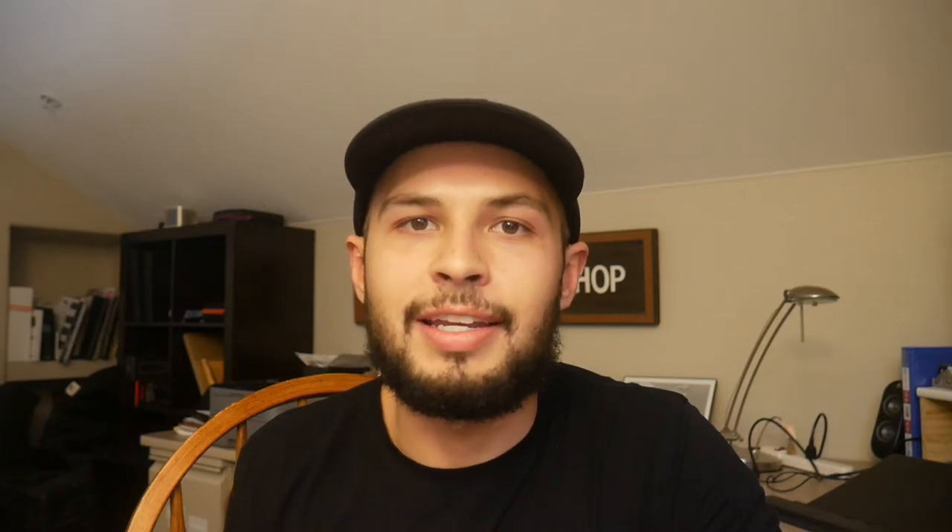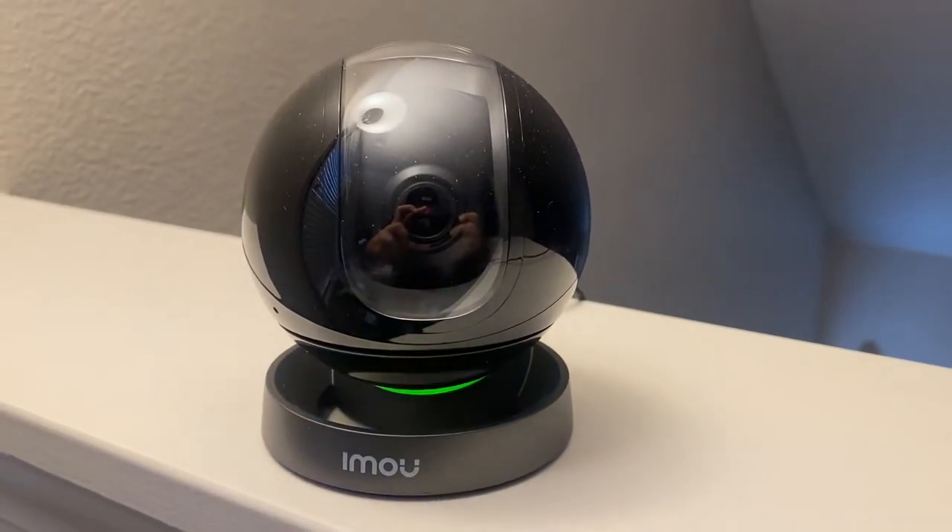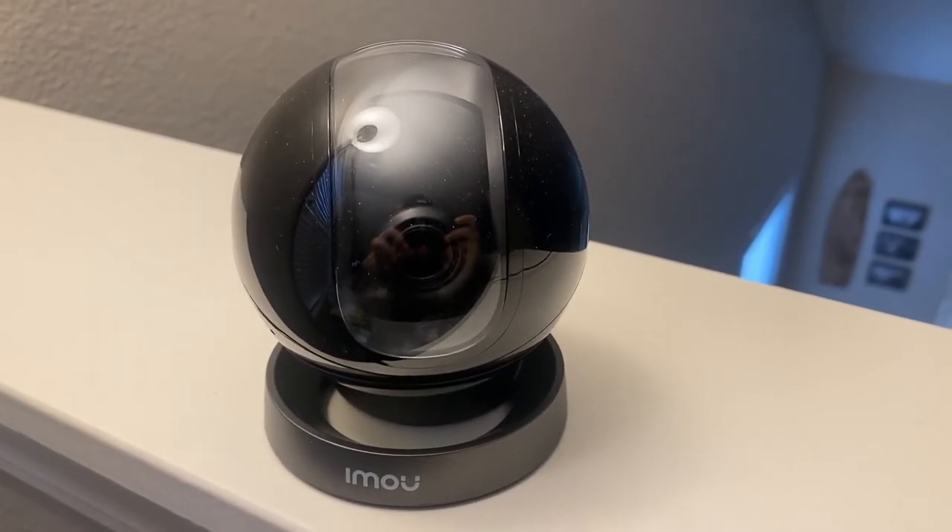In privacy mode, the camera goes to the bottom portion of the vertical axis, hiding all visible angles from showing in the app. Additionally, this product has night vision so you're able to see even in the dark, and the quality is really superb. Finally, it has a spotlight feature as well as a siren that gets pretty loud in case of an intruder entering. We can see all of these things and have motion tracking via the iMU app.